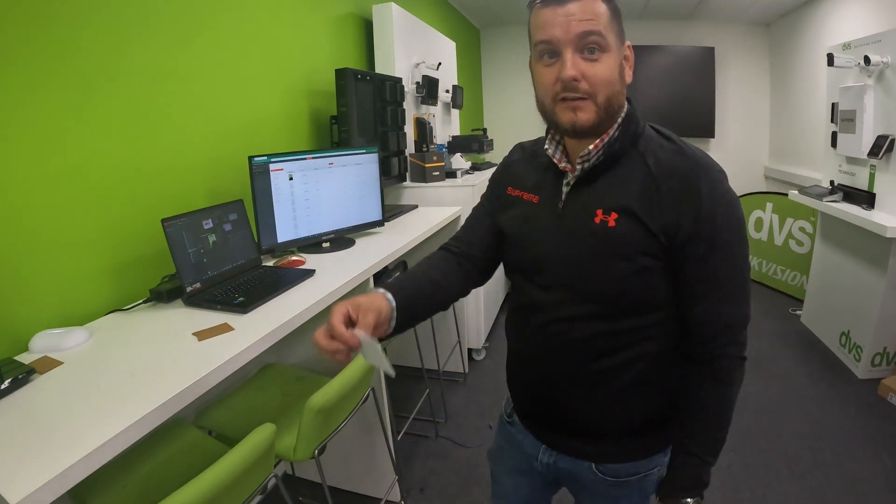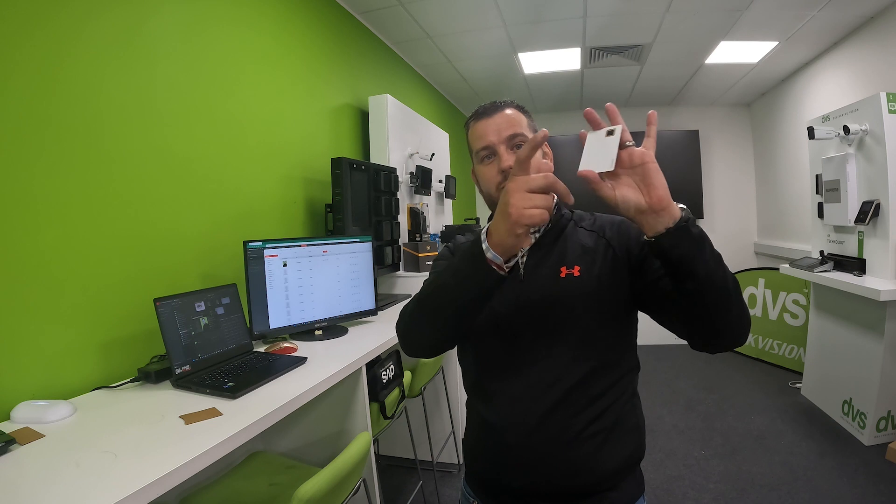Next steps: get involved, look at your customer base, see what technologies you can simply upgrade by just giving a user a card — no hardware, less stress, no resource required. If you want a free sample, contact your DVS sales rep or contact Esky directly and they'll give you a free sample to test on site. Make sure the card works with the technologies in place before you buy lots of cards — once one card works, it will work on the rest of the infrastructure.